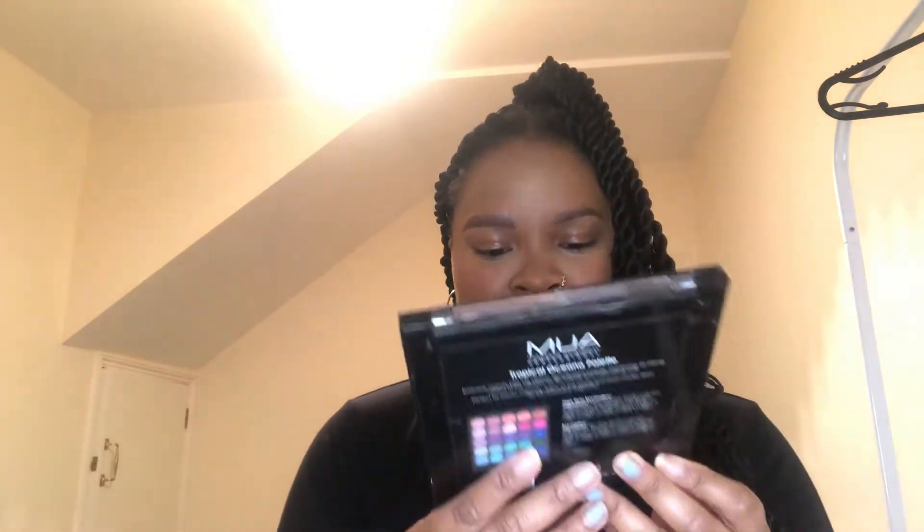The palette I'm gonna be trying to use is MUA — it's a bit busted — the Tropical Oceana palette. The look has a light green, a light blue, a light orange, and a light yellow. I'm also gonna use this NYC New York palette, which is extremely busted. I'm not really sure how the color payoff will be, so I'm gonna put some concealer down to help make the colors pop — this is Makeup Revolution Conceal and Define in C12.